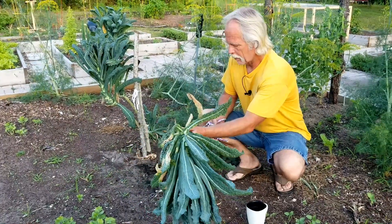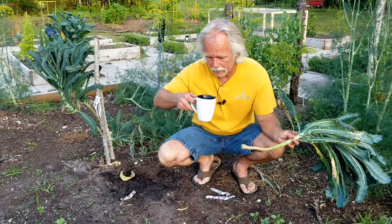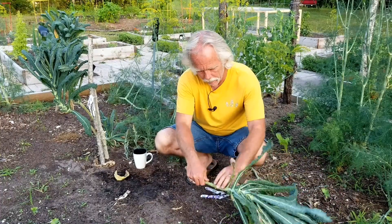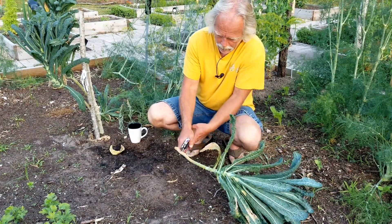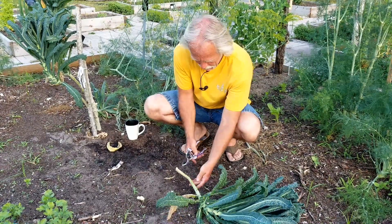What I'm gonna do in the meantime — let me get a drink of coffee real quick — alright, so what I'm gonna do is cut this off in a couple different slices. I like to try and cut it at an angle.